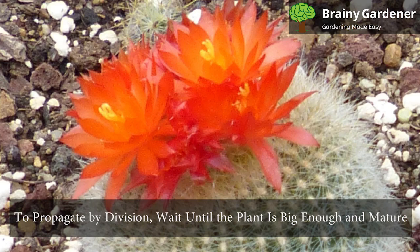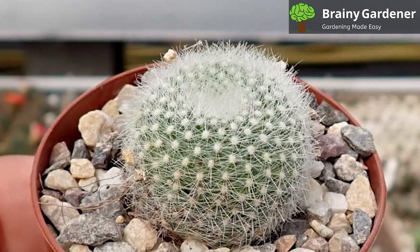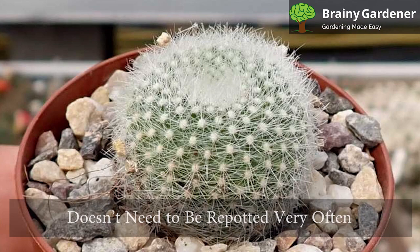To propagate by division, wait until the plant is big enough and mature. Gently remove the plant from the pot and, using a sharp knife, divide the root ball into two to three sections. Plant each section in its own pot and water well. Keep the soil moist until the plants have settled in and then you can reduce watering.